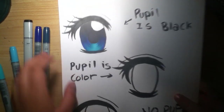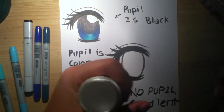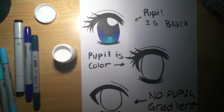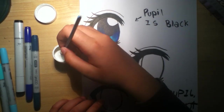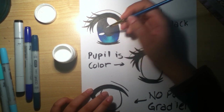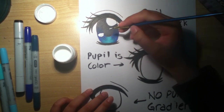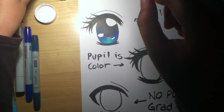I'll show you what it looks like up close — doesn't look too bad. I'm going to quickly take my white Deleter ink. You could use Copic opaque white or whatever kind of white ink you have — some people like using gel pens. I'll use one of my bigger brushes for it. Okay, that's my first one done.